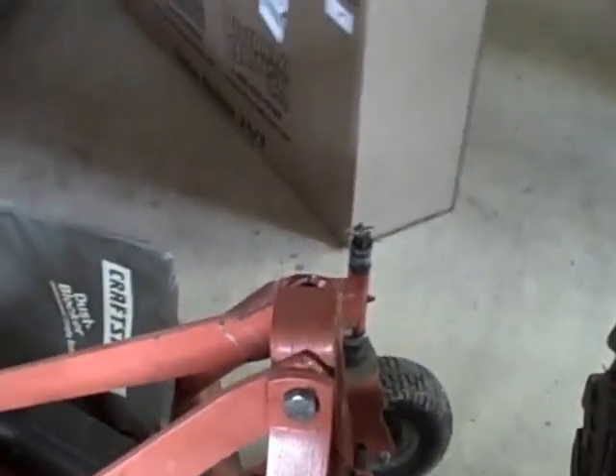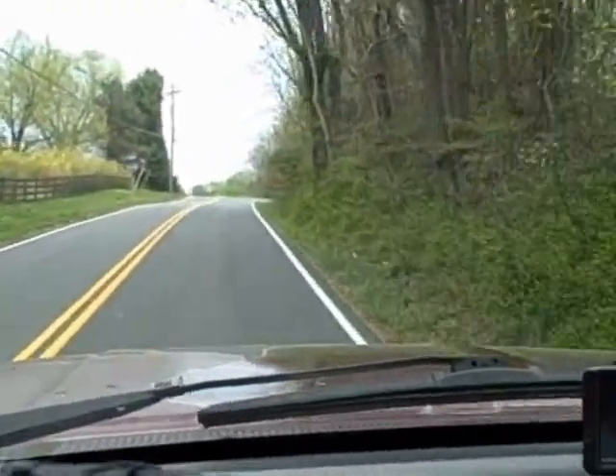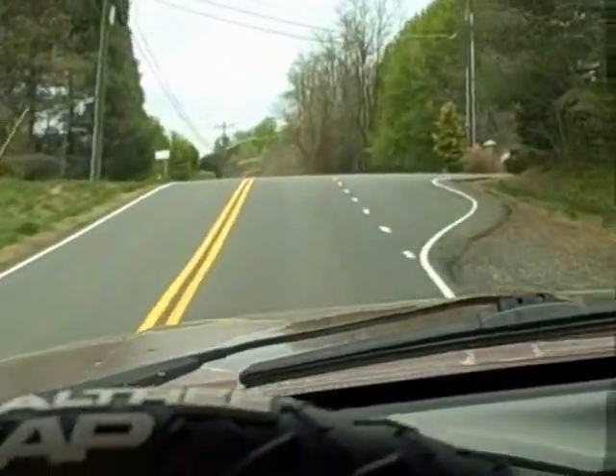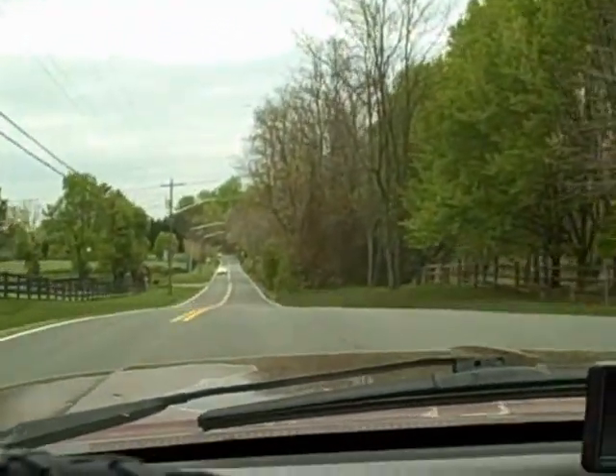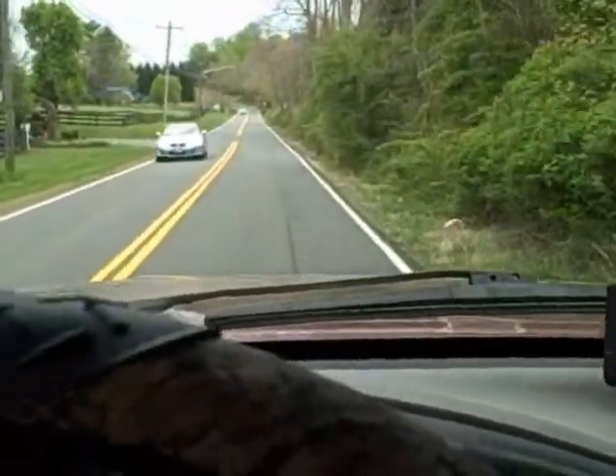I got to get this thing out today and mow, and you guys are going to see the adventure for that. We're on the road. We're going to be getting ready for mowing season with the Kubota — that orange truck you saw — the diesel.